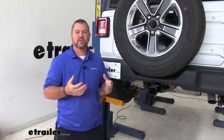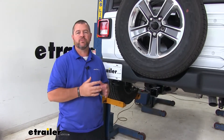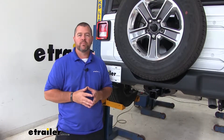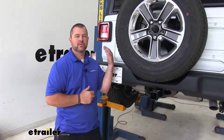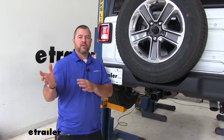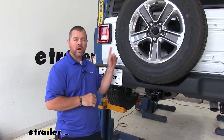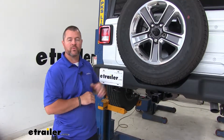A nice thing about this wiring harness is it's going to have a converter box. What that converter box does is it protects your factory wiring from any back feed if the trailer wiring has a short. It's also going to have a power wire that needs to be run up to the battery. A lot of people ask why you need a power wire if this harness connects directly into the factory wiring. The reason is if you don't, the power you're giving to your trailer lights is drawn from your tail lights themselves, which dims your lights. With the power wire run to the front, the only thing we're getting from the factory wiring is the signal — we're getting the power from the battery.